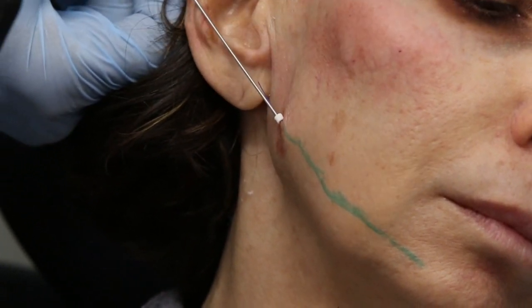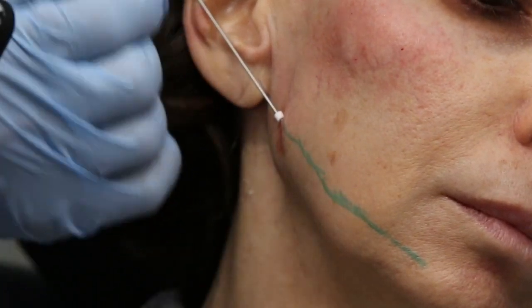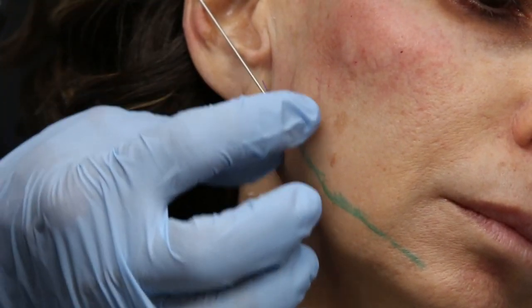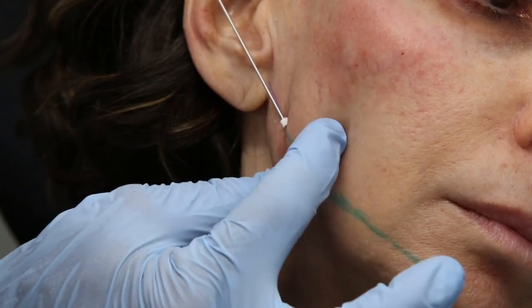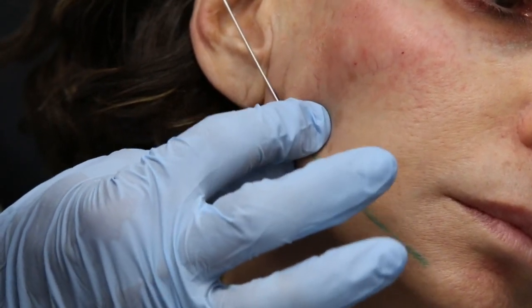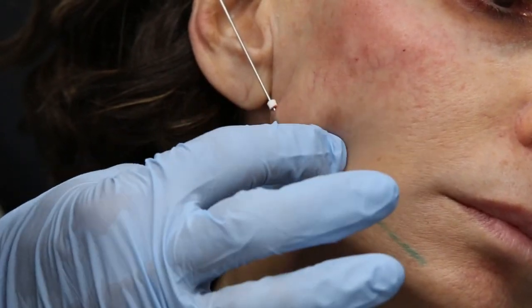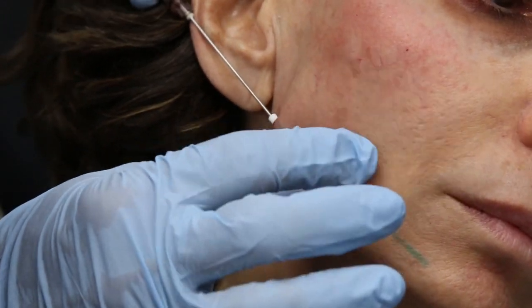Really important here: you only go forward. You do not move back on these things once you get underneath the skin. Now I'm going to hold this with my left hand and use my right hand — my left hand is really not moving, but it's going to engage this. It's like pushing a curtain over a curtain rod, and it goes fairly simple.